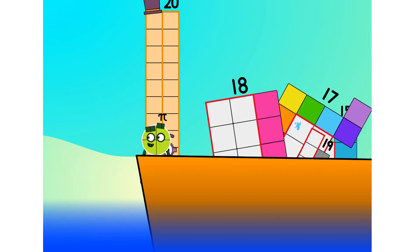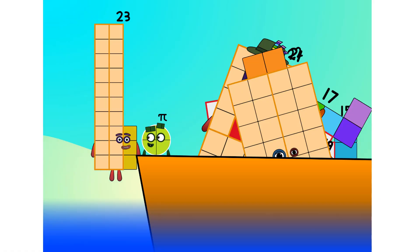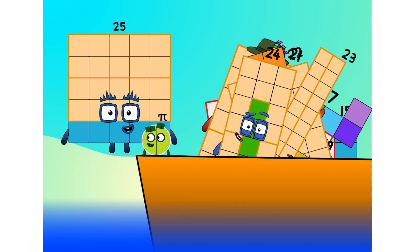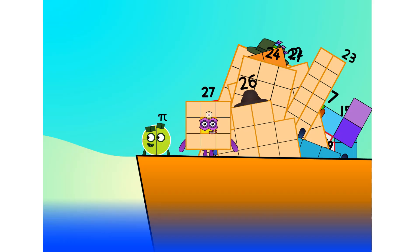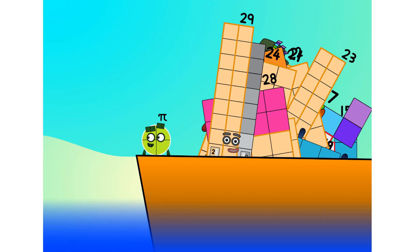19, 20, 21, 22, 23, 24, 25. Step lively! 26, 27, 28, 29, 30.